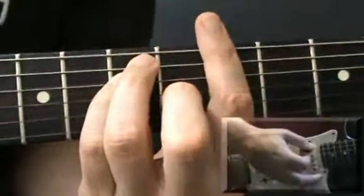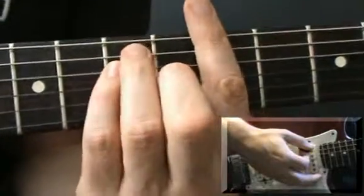And you're going to strum that down, down, down, down, up, up, up, up, up, down, up, down. Like this.